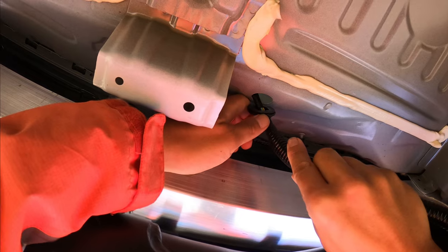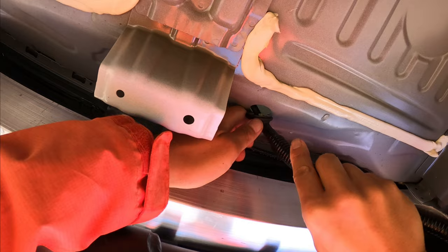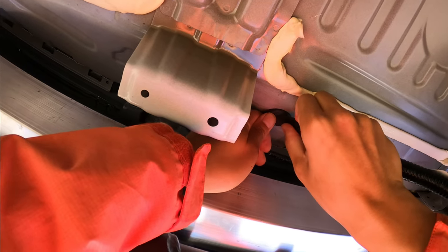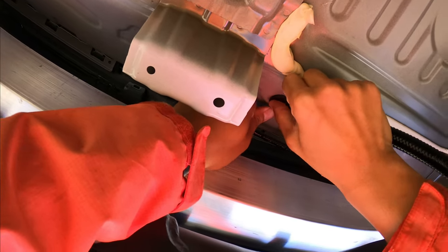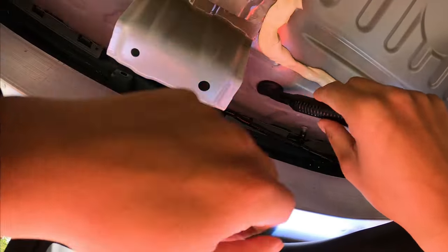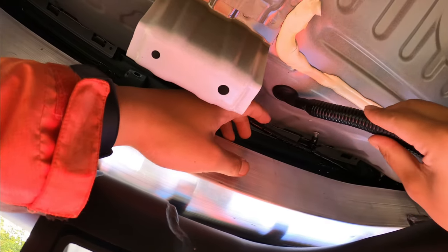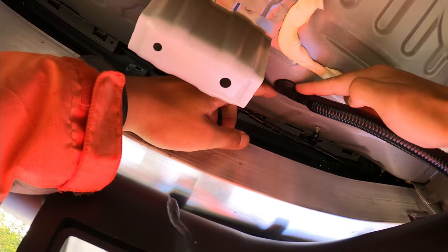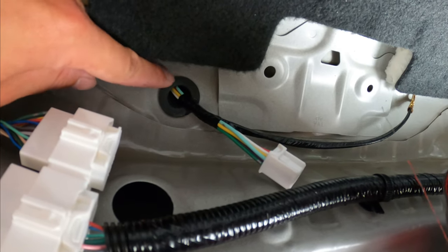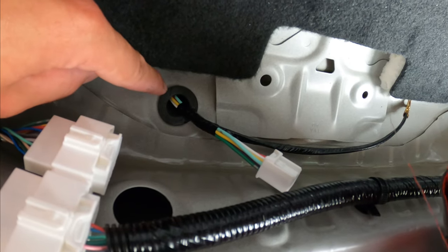For this grommet piece, make sure it fits in the right position so it doesn't move up or down — that way water doesn't get in. You can see it fits right in that position and you cannot move it. Pull it or push it and it doesn't move — that's the right position. From the top view it's sealed very well; the water cannot get through.